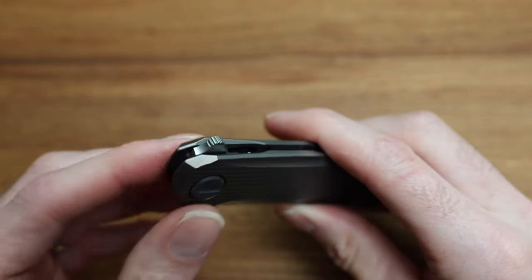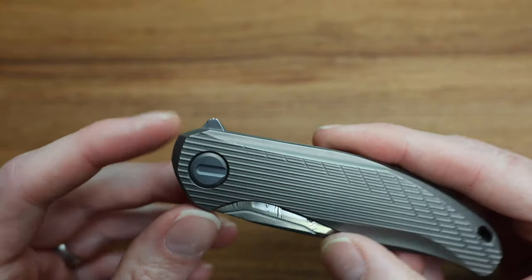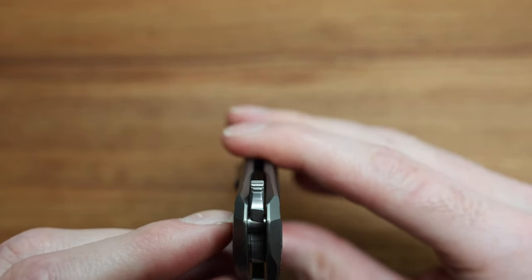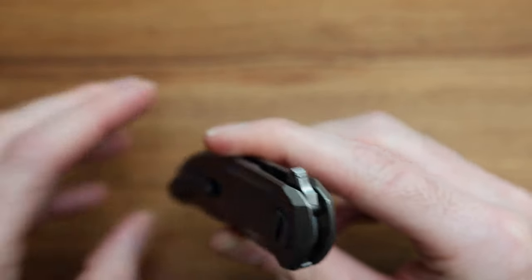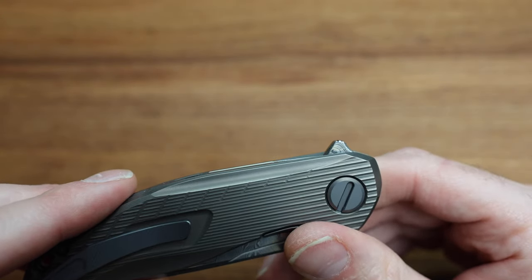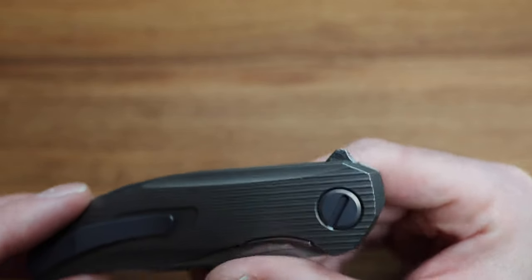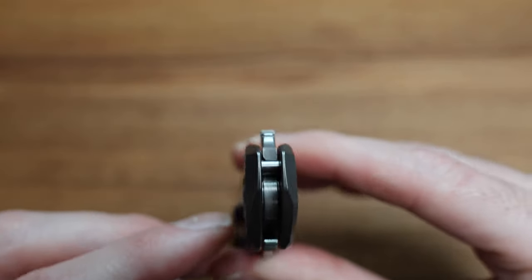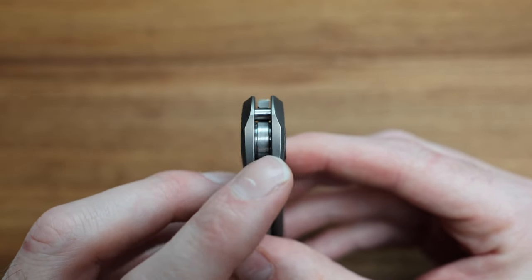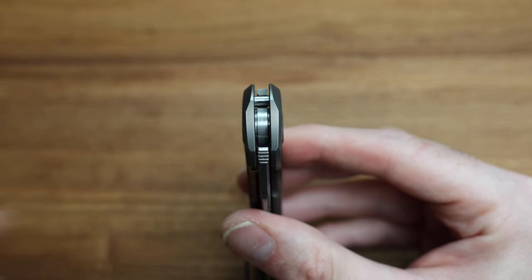On the Damasteel side, you can see it's right in line with that flipper tab. All the different angles you look at this tab, you see all the rolled layers of that steel. You can kind of see it on the side there really well — it just looks so good. When you're looking down the knife into the inside of the blade, you can see that rolled detail as well. It's stunning.